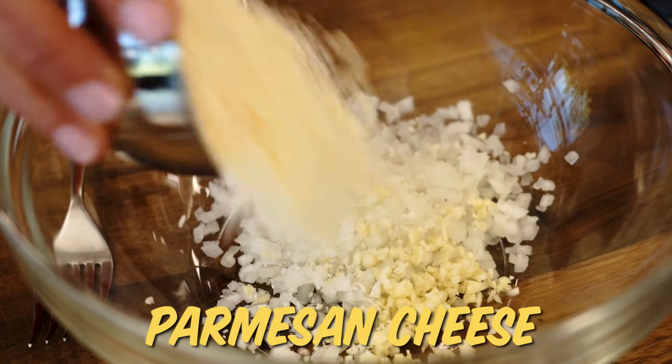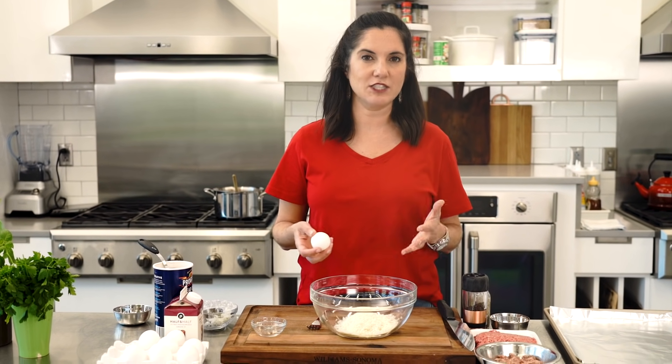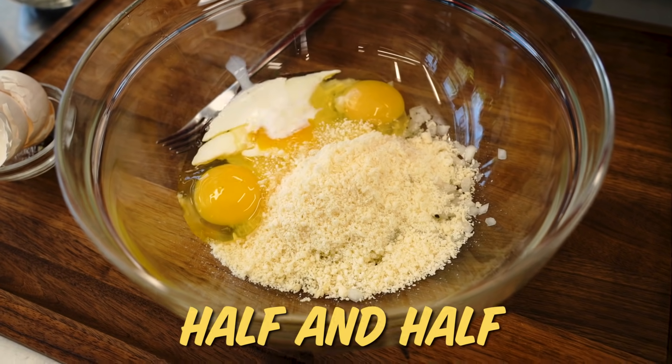To that, I'm gonna add some Parmesan cheese, then I'm gonna add my eggs. I like to do an egg per pound of meat. I've got almost two pounds of meat, so I'm gonna do two eggs, but also one extra egg yolk. Then I'm gonna add a little half and half.